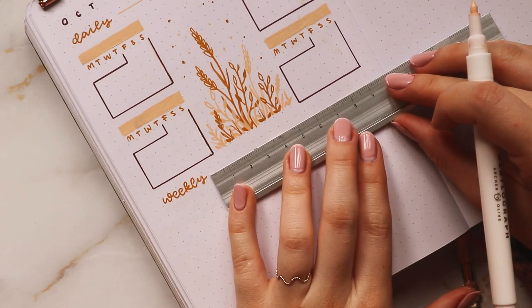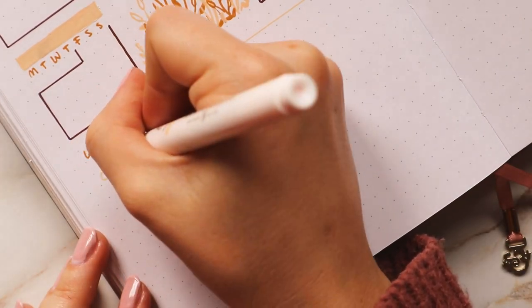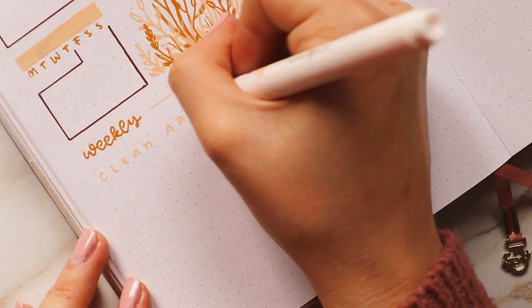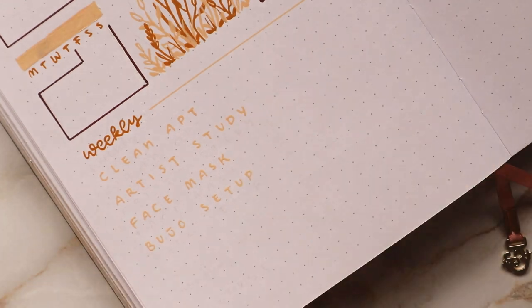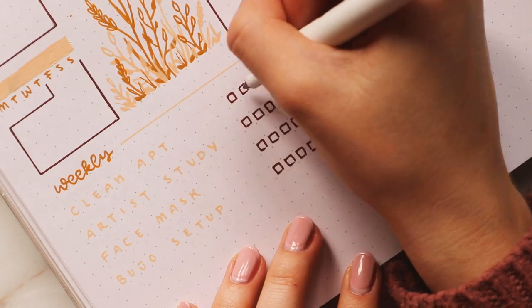Underneath I wrote my weekly habits. I wrote the habits in the light yellow and then added five boxes for each week on the right side, and I also added more doodles to fill in the space on the right as well.